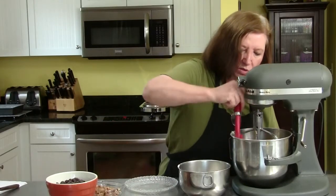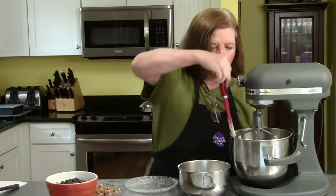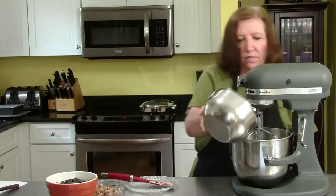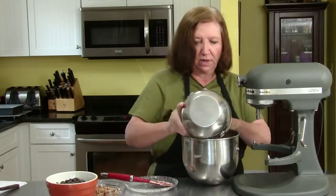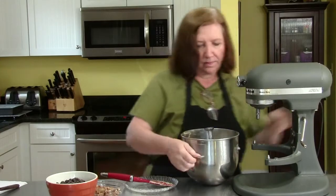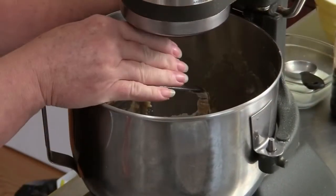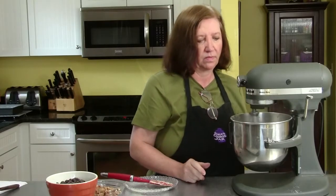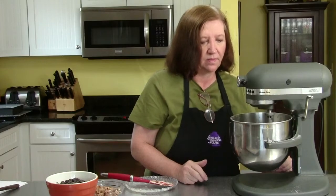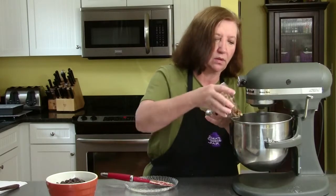The flour is up on the sides so I'm going to scrape it down. And at this point I'm going to add the rest of the flour. Normally I could spoon it in, but this goes so much faster. I have to be careful because I don't want this to go flying all over the kitchen — start it off slow. Give it a tap, get all the flour off the sides. It's a very easy recipe and it makes a lot of bars.